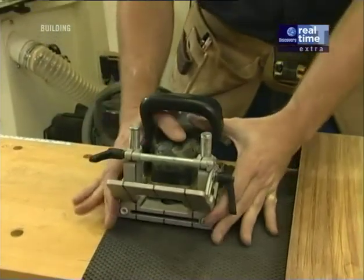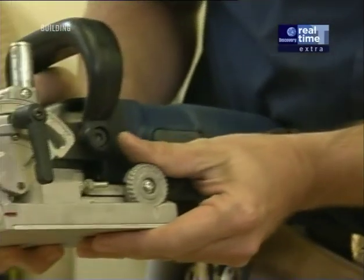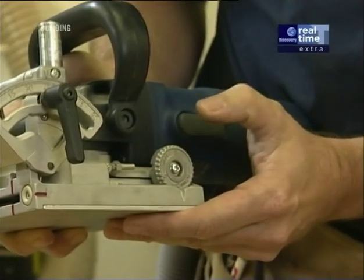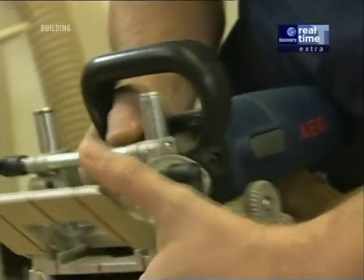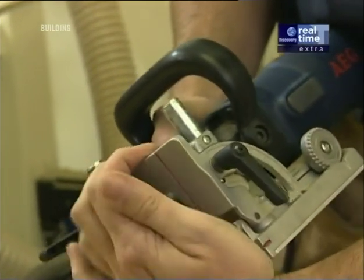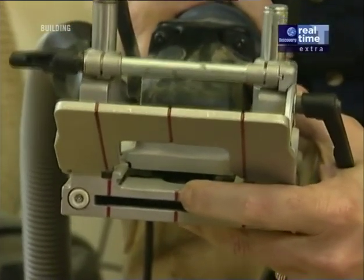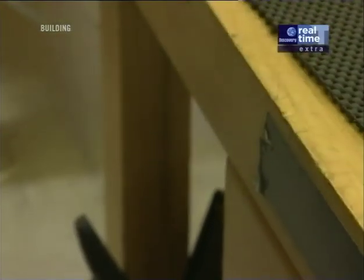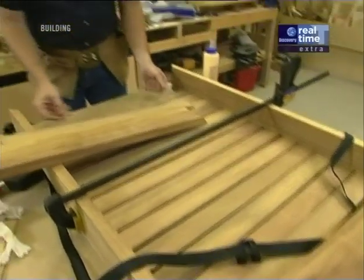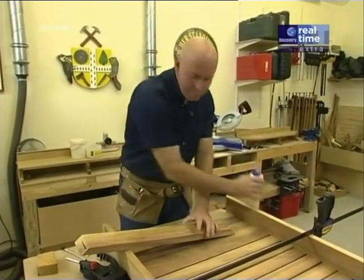A biscuit jointer is a handy tool to have in the shop. They all have a rotating disc which cuts a slot and a depth gauge for selecting the size biscuits you want. We're using a number 10 biscuit, meaning it'll only leave a portion of the cutter exposed. They have an adjustable fence that'll move from 0 to 90 degrees — those clicks you can hear are the common angles used when cutting — and we're setting this one to 45 degrees. They also have a center indicator that marks the center of the disc, and that's the point I'm going to put over the pencil line I made earlier. I've held the two rails together with a clamp and spent a few minutes sliding all the slats into those trenches, and now we're ready to put on some glue.